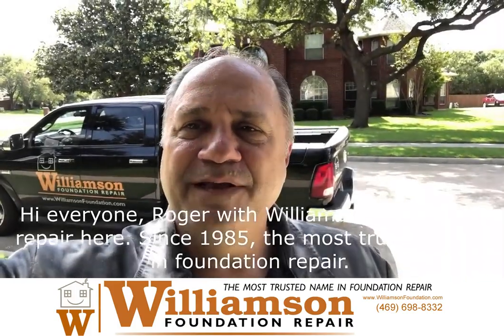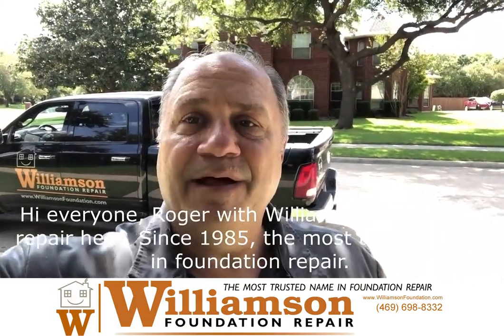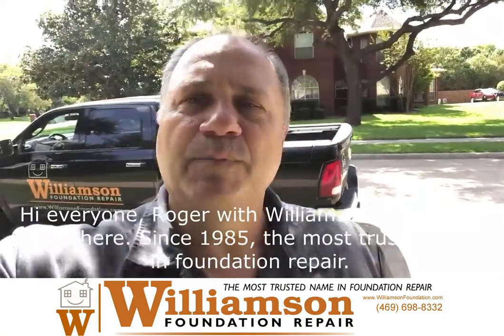Hi everyone, Roger with Williamson Foundation Repair here. Since 1985, the most trusted name in foundation repair.